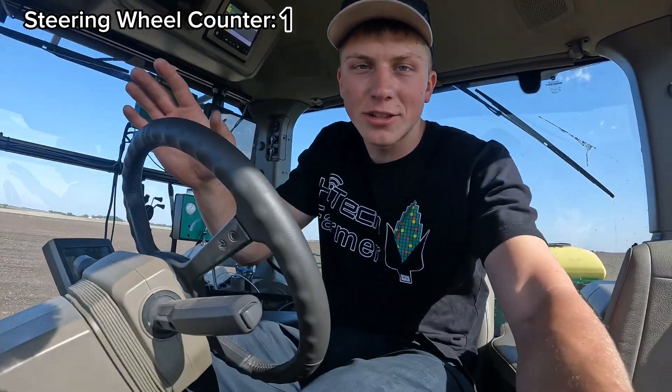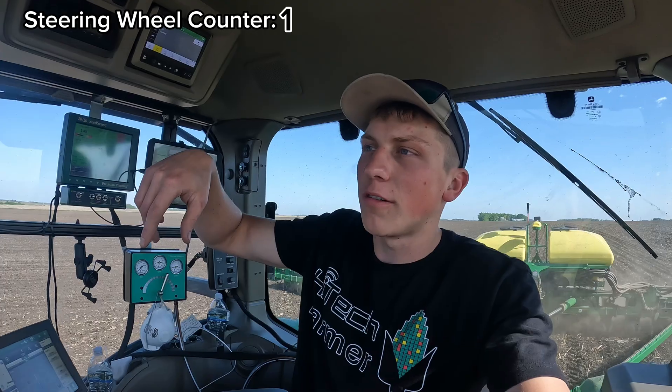We're planting and I haven't had to touch the steering wheel since I created all the boundaries around all of our fields last fall. I have a guidance line that steers the tractor from end to end. On the headlands, though, I have to back it in and turn it around to get onto the next guidance line, like we're about to do now.